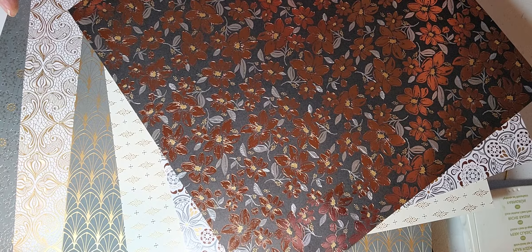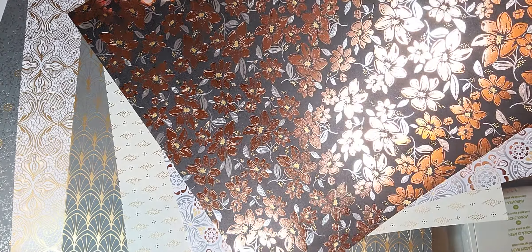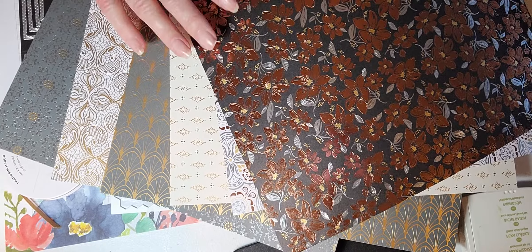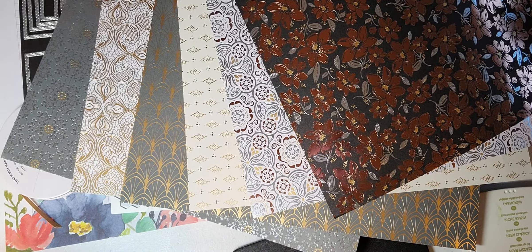Hello stampers, welcome to my video! Today I am featuring the stamp set called the Elegant Bundle. It comes with a punch and I'm going to show you how to use it. I'm going to make a really cute card, so let me move my camera down and we'll get started.